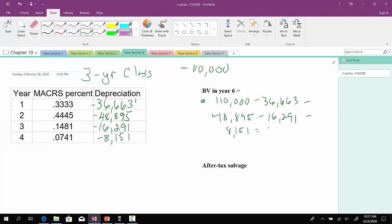By the time we get to the end of year four, this thing has no book value. So if we went to year five or year six, the thing would still have no book value. So in this case, the book value by end of year six would be zero.